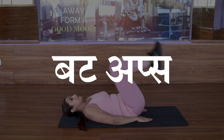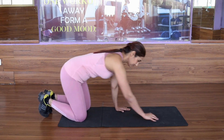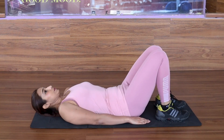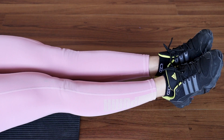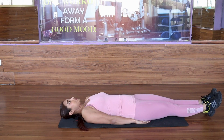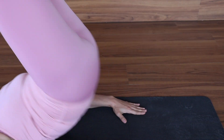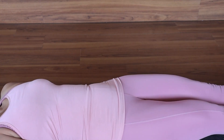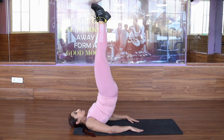Now, moving on to the next exercise, which is Butt Ups. Butt Ups is a progressive movement that works on your lower abs. Lie down straight, on the side of your shoulders and put your shoulders up from 2-3 inches. Now lift your shoulders up and push your shoulders up from the floor. This will create an anti-gravitation force which will challenge your belly fat.